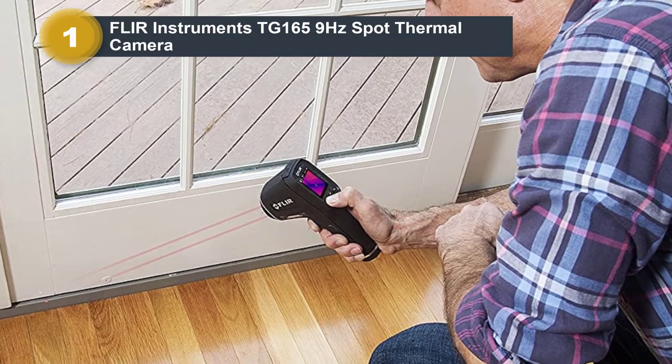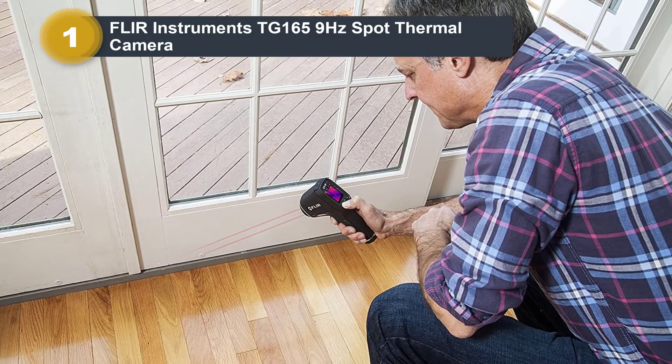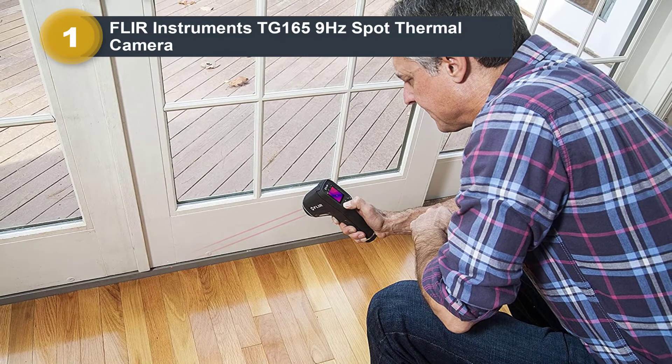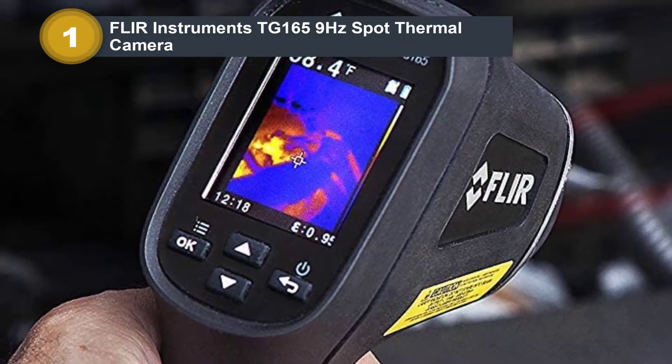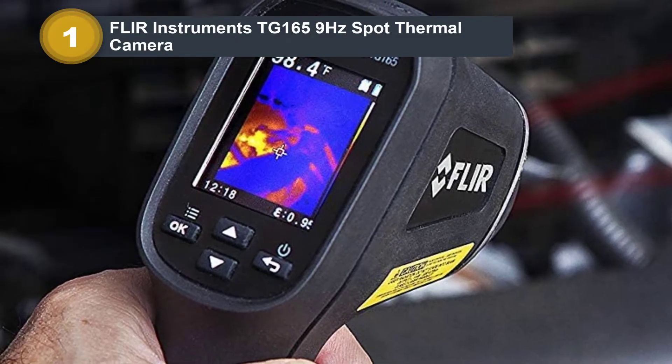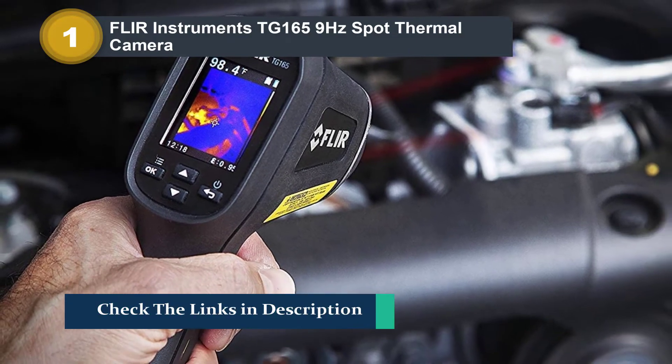The colored LCD screen measures 2.4 inches with a screen resolution of 320 by 240 pixels. Its refresh rate is 9 hertz. Its 50-degree field of view allows for better viewing of images. It stores data and images for documentation purposes on an SD card.